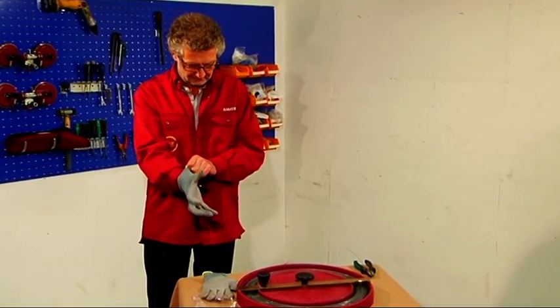Here follows an instruction of how to remove a front glass with the tool Rollout 2000. Put on safety glasses and gloves.